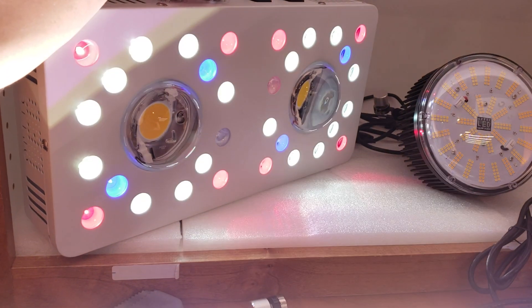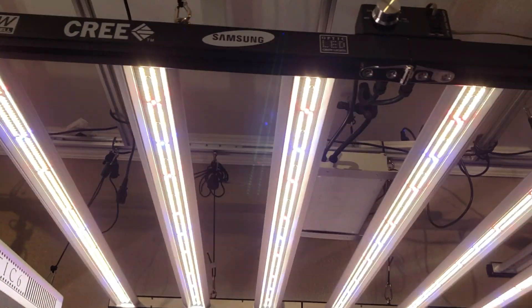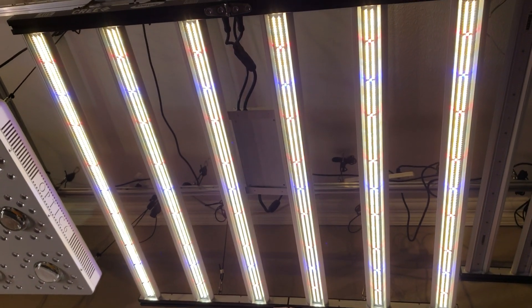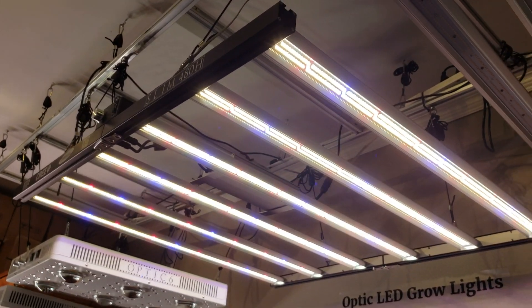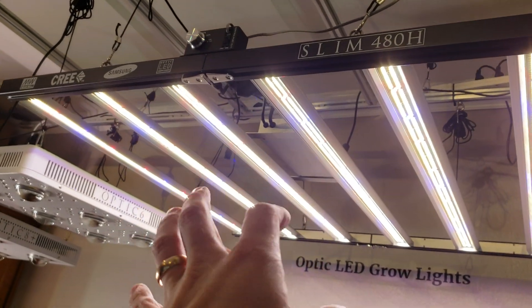The Slim 480H for only 900 bucks — can't go wrong there. It currently has a yield rating of up to 2.35 pounds, and only 480 watts. Super uniform light spread, and I'll show you guys more videos soon of when I get it put into the tent.